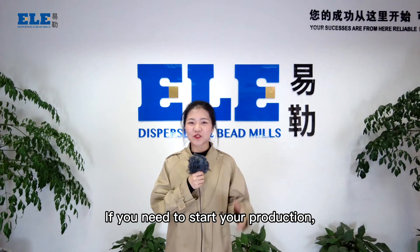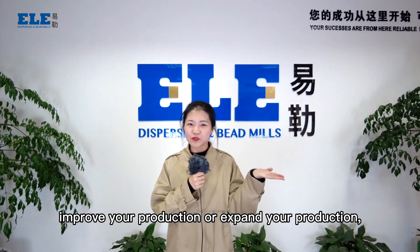If you need to start your production, improve your production, or expand your production, welcome to contact us anytime.